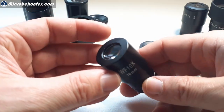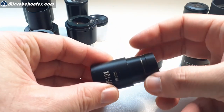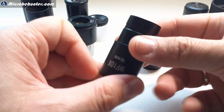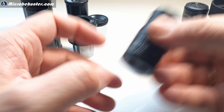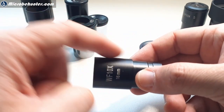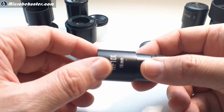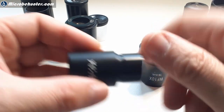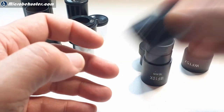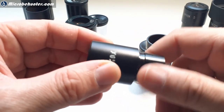Last but not least, I want to show you something. When you take this eyepiece and unscrew it a little bit - not completely - and shake it, you can hear the lenses become detached. With other eyepieces this is not the case - you shake it and the lenses are still held in place because they're connected differently. So when lenses fall out, you have to know the correct orientation to put them back.